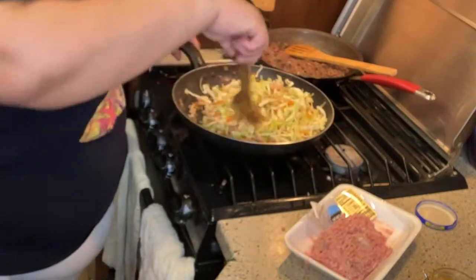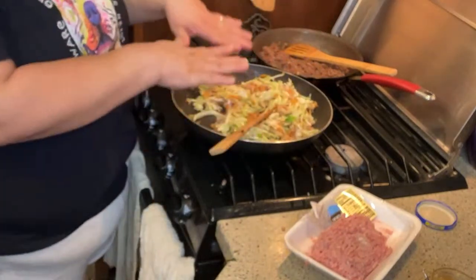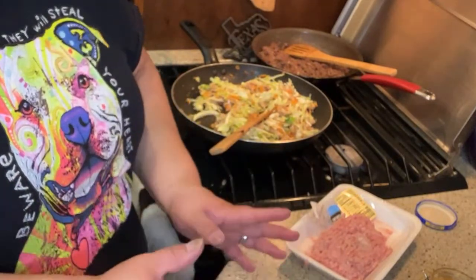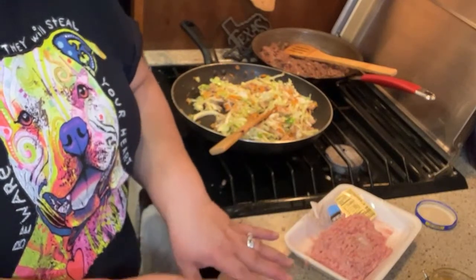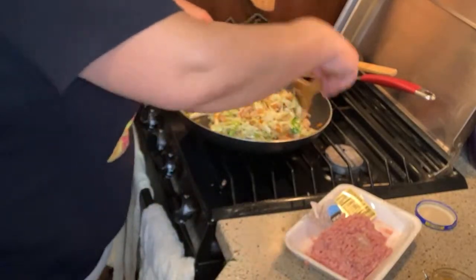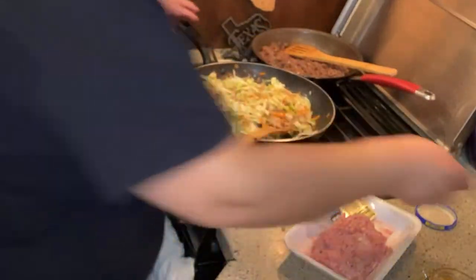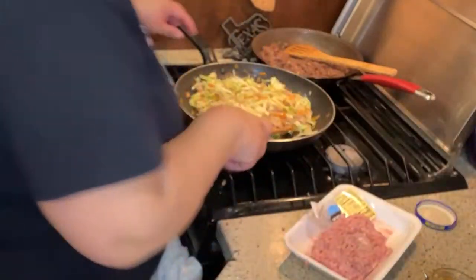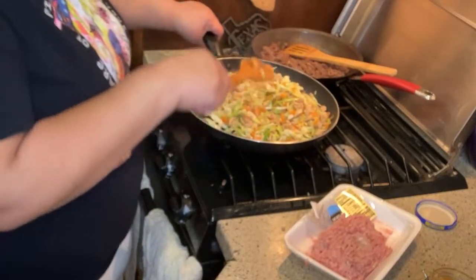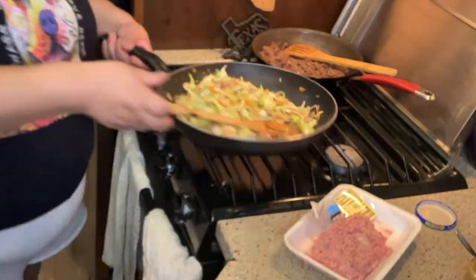I'm going to let this cool off before we wrap because if you put hot filling into the wrapper, it starts softening the shell and it will rip very easily when you're trying to fold it. These wrappers are really thin. I'm setting this aside. It's a little sweet - the cabbage sweetens it up, and the carrots do too. The only spices I used were garlic, fresh ginger, and salt.